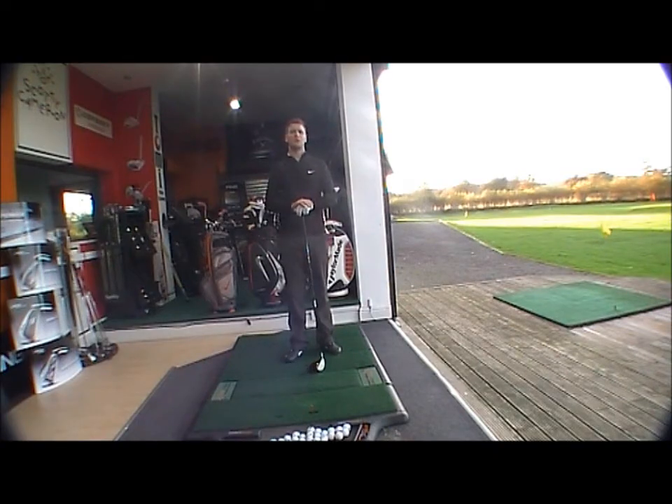Good afternoon and welcome to Golfbite Online product testing. Today we're looking at the new Nike VR Limited driver — a brand new driver on the range. It has a full 60cc head, a set head rather than the straight fit design found in previous models, and is generally designed towards a better player.